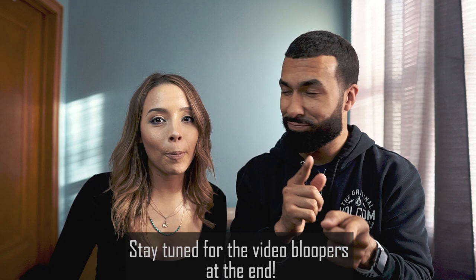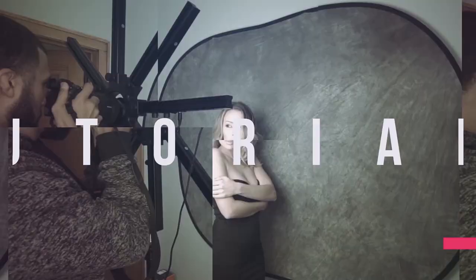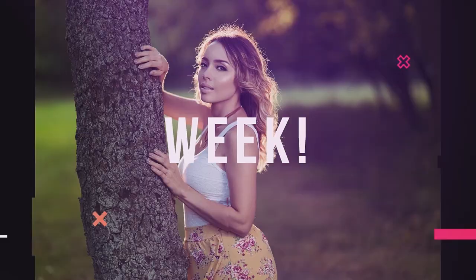Hey everybody, it's Manny and Diana, and today we are here to talk about a bunch of things. Diana claims she knows nothing about the topic because Manny said so — and she's not sure why she's even here. Manny insists he's not forcing her, though Diana says otherwise.